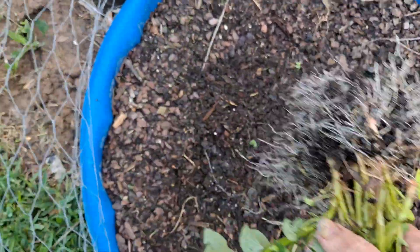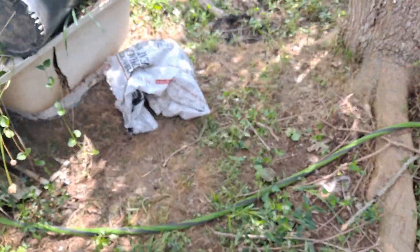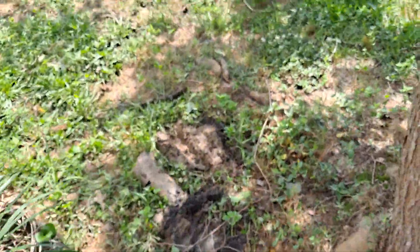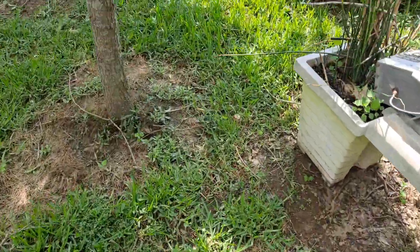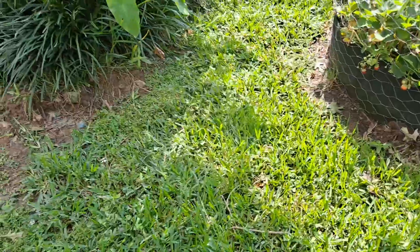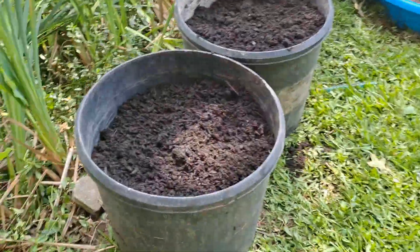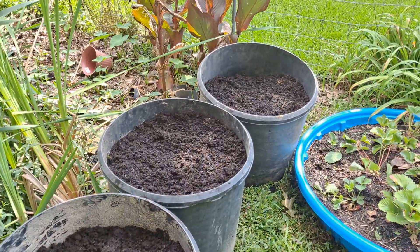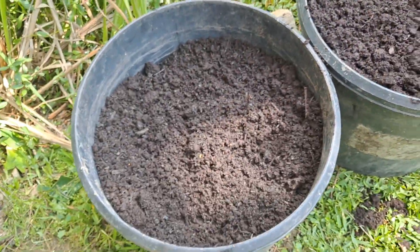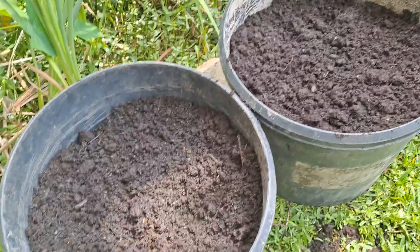I'm gonna take them over here — I got my beds already built and soil in them. I just put some old garden soil in there and put some of my garden needs: cow manure and compost. I got me some peat moss, I put a little peat moss in there.